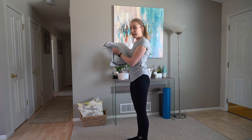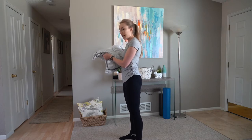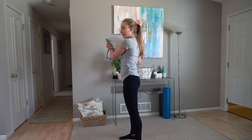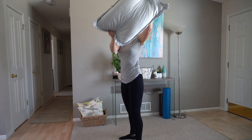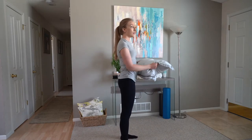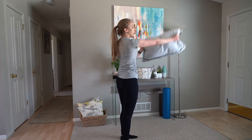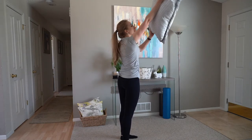Next is going to be the strike. We're going to stand with hip width apart again, feet separated, and start with our strike over here and lift it up. Over here, lift up. From the other angle: over here, lift up. Over here, lift up.